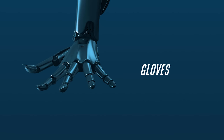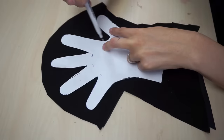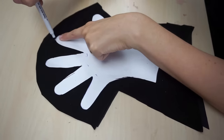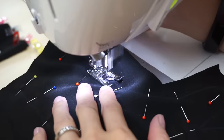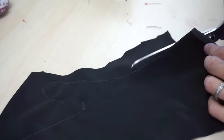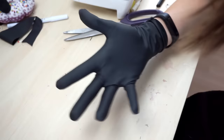To make the gloves, I started by tracing my hand on paper. I added some seam allowance, cut it out and drew it on two layers of fabric. After setting some pins, I sewed all around the marks. Next, I cut the glove out, did a quick fitting test, turned the fabric inside out and this part was done.